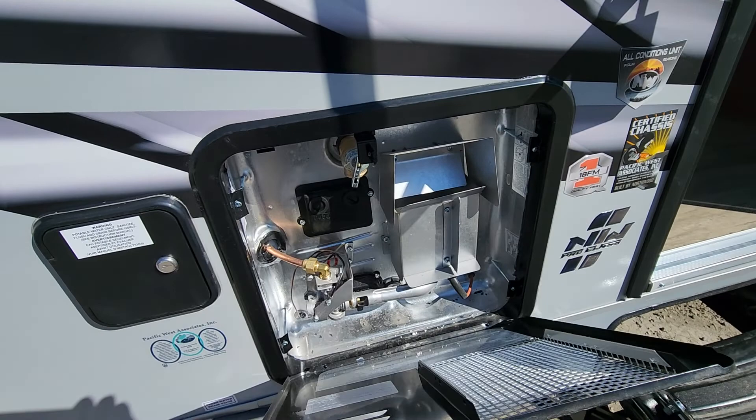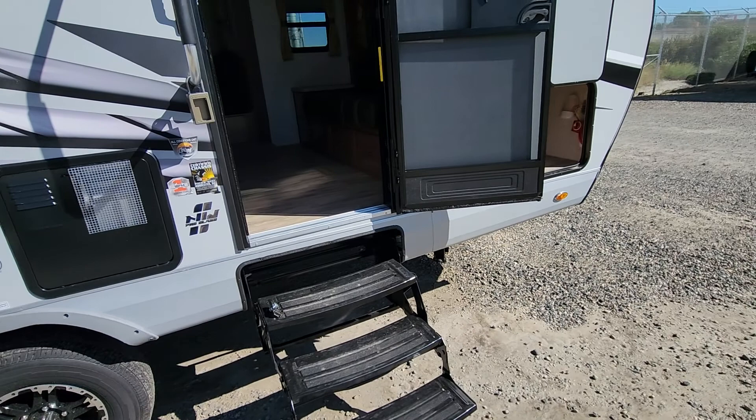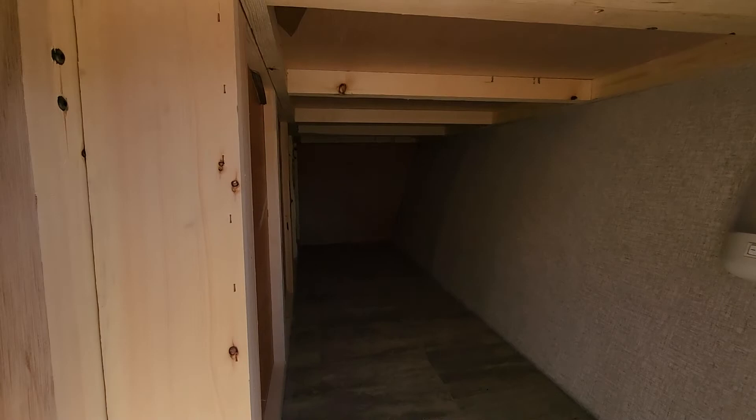You're going to get 10-gallon hot water heaters on this one. If you run one side it'll do 10 gallons in an hour; if you run both sides it'll do 20 gallons in one hour — that is a quick recovery. On this one you're going to get 50 gallons of fresh, 42 gallons of gray, and 35 gallons of black on this coach. In technicality, combined with the hot water heater, you're going to get 60 gallons of fresh water.